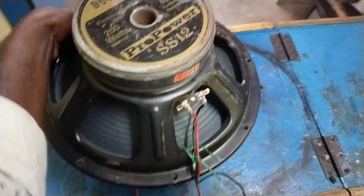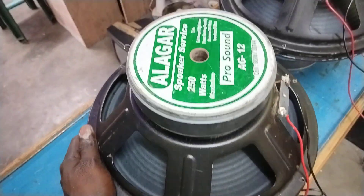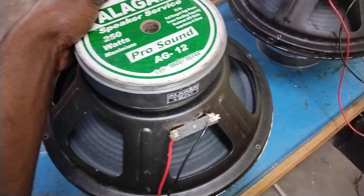This is SS — it's 200 watts SS, it's 200 watts, it's 250 watts, it's 150 watts, 155 watts, 25 watts.